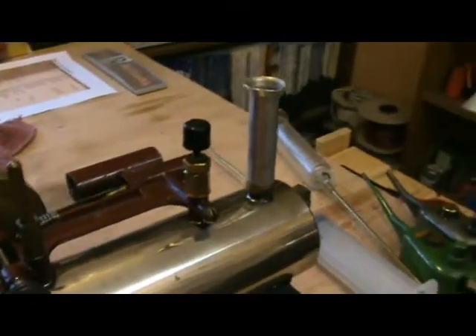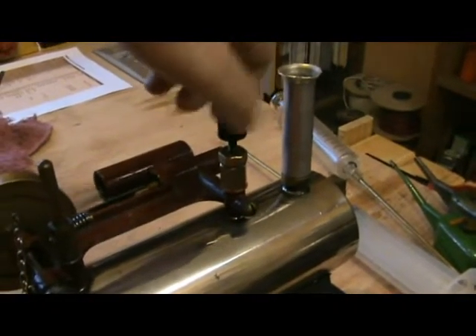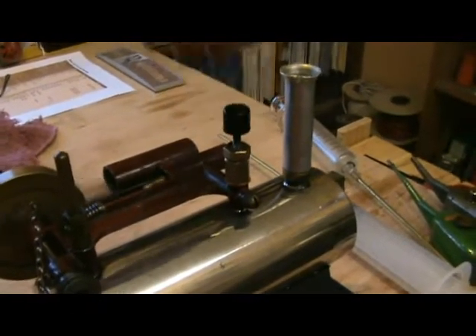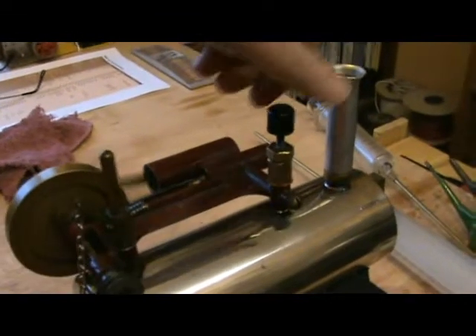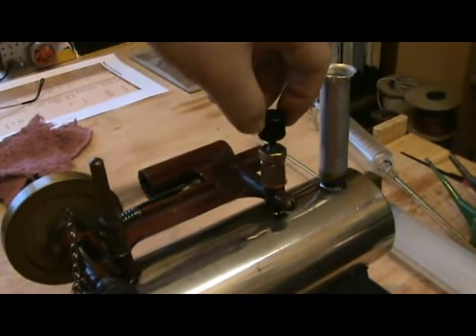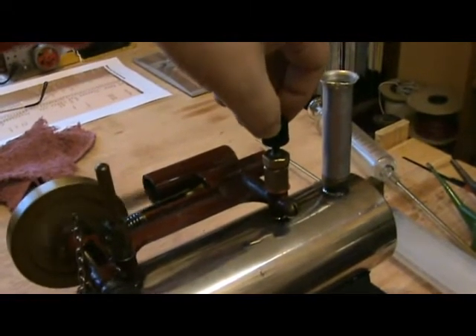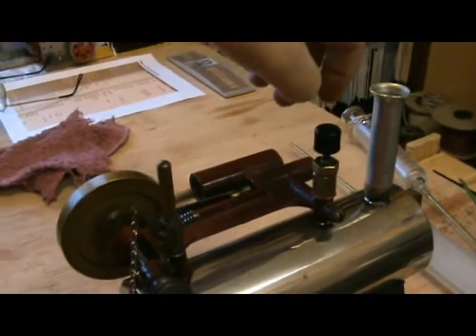The new regulator works very well — excellent control over the speed.